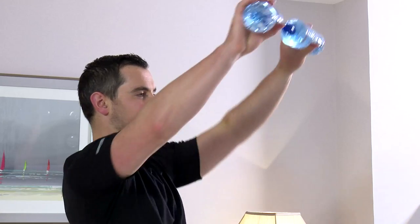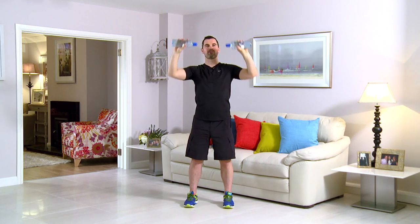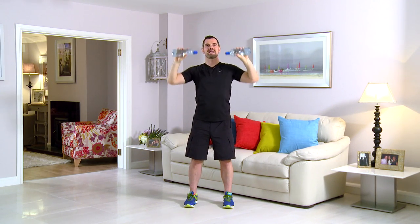This exercise is a standing angled bench press. As always, feet shoulder width, back nice and straight, tummy pulled in. Key thing here is posture — any neck pain, any back pain and you stop straight away. That's really important. In terms of the movement, it's from here: 45 degree angle and back down. Let's do it side on — 45 degree angle and back down. Got your water bottles? You ready to go? Here we are in 3, 2, 1 and press.